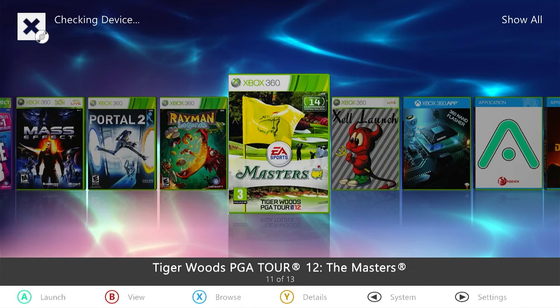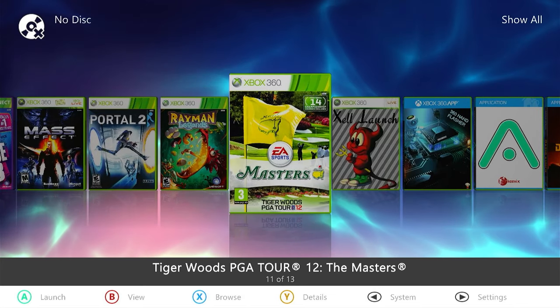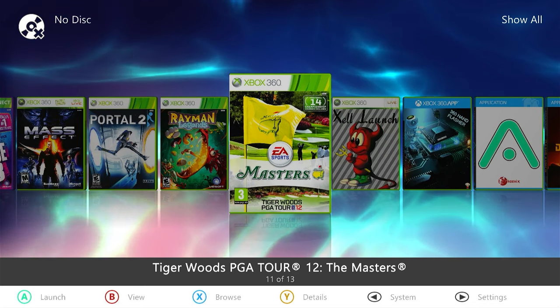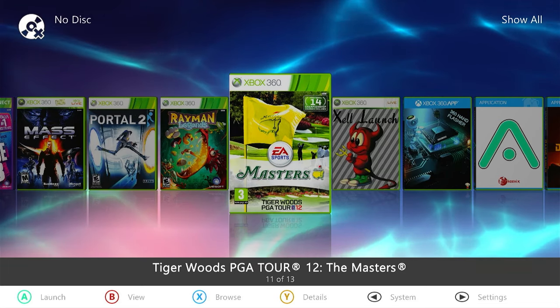So that's how we extract the raw files from a DVD and install that as a folder on our hard drive. Now there is an alternative route using something called a GOD container, or Game On Demand container. Let's have a look at that next.